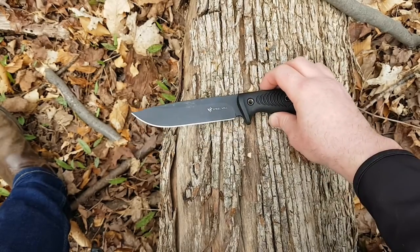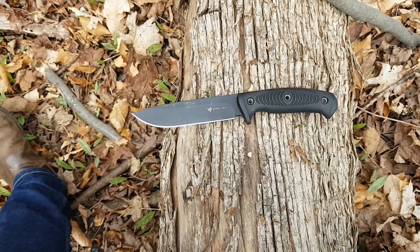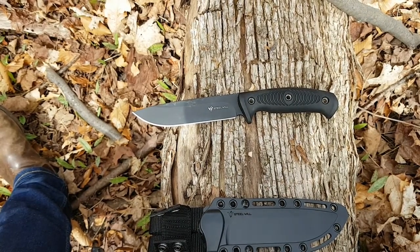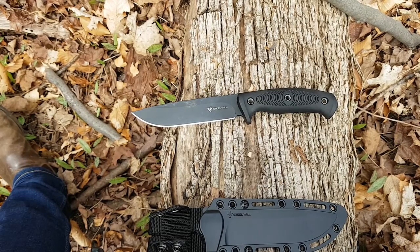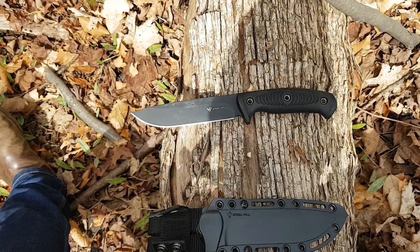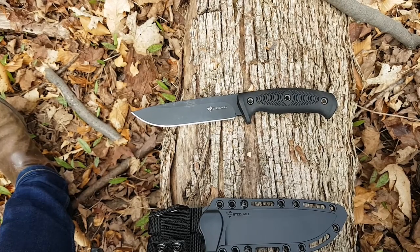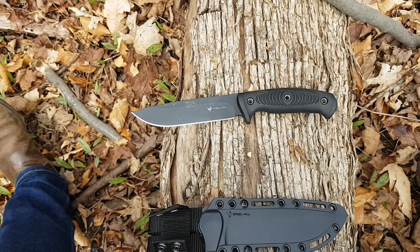Moving on to some comparisons — always a fun part. This knife holds its own very well in terms of what else is out there. It's a great option for a fixed blade for outdoor use especially; a smaller variant might do an EDC role, but this is more of an outdoor use knife. What I especially like about this knife is its versatility — that's what really attracts me. I don't want to carry 16 different knives.